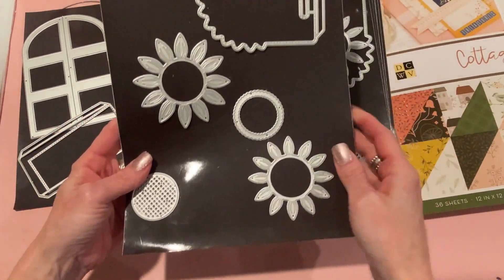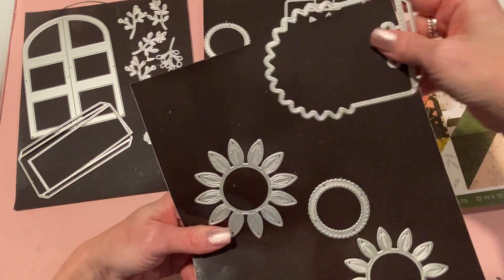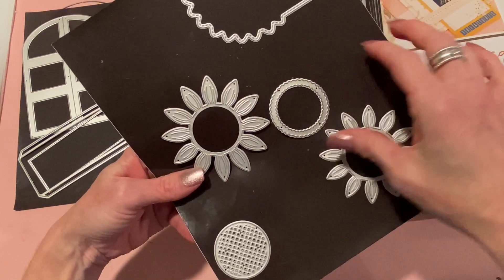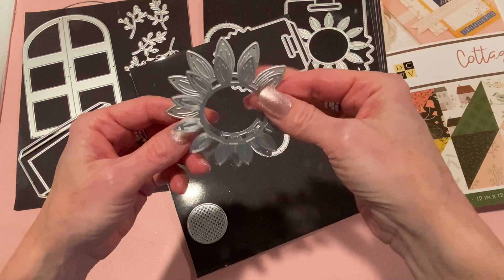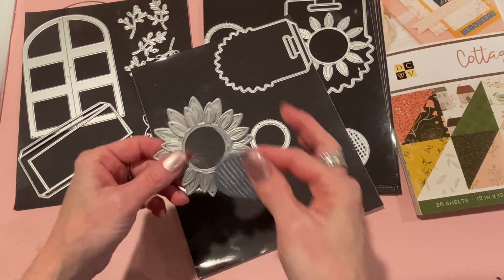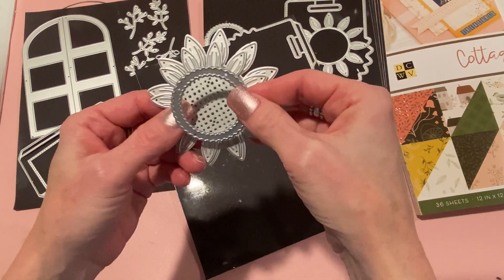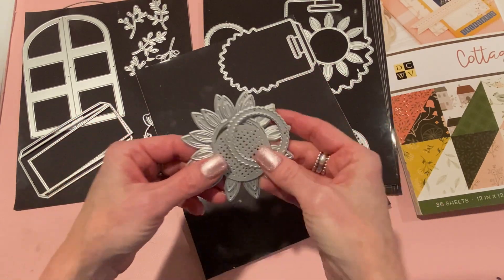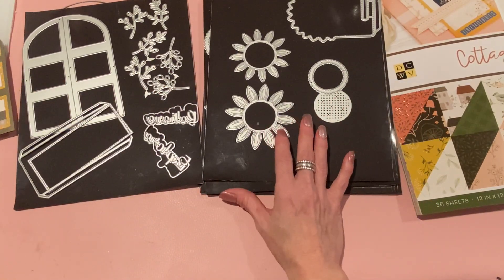The next die set is the Sunflower Bag Topper in the small size. I didn't use the bag topper itself — I used the sunflower as a wreath on my door card. It comes with a petal die, a slightly smaller offset petal die, a center piece to create the sunflower look, and a frame die. It's a beautiful sunflower — I can't believe how nice it looks when it comes together.